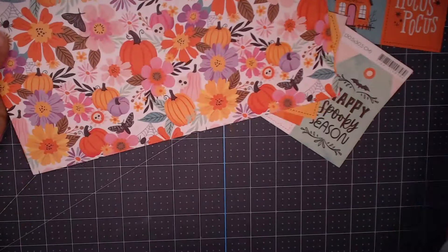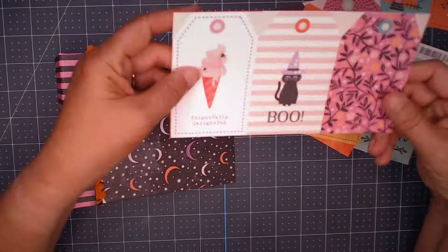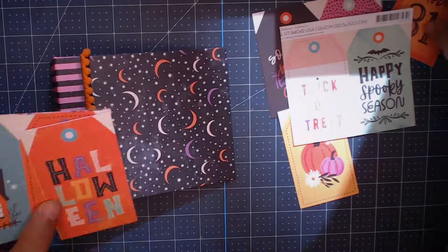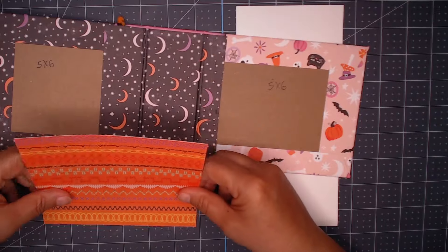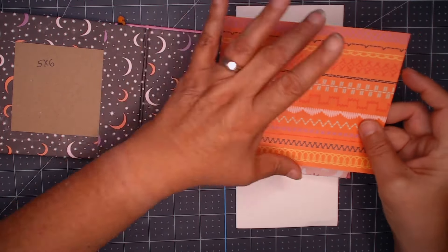I'm going to take a second and talk about embellishing. I can always fussy cut elements out of the collection, but besides that I didn't purchase any of the elements to go with it. All I have is the tags, and I also go to Canva and print out some ghosts and pumpkins and things like that.